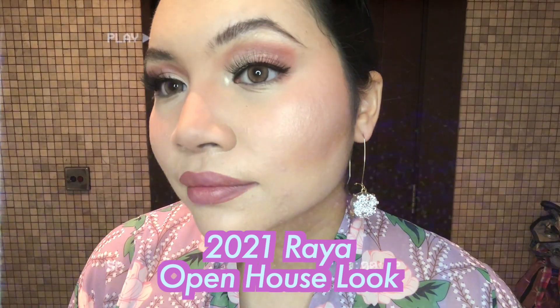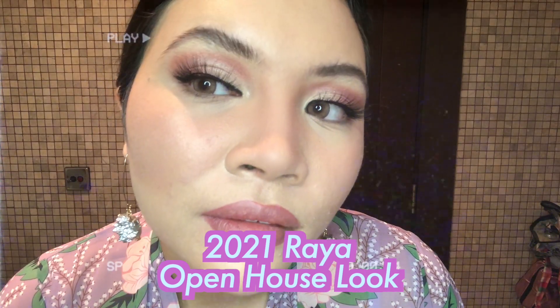Selamat Hari Raya — not just yet guys, we are still in the MCO. It's 2020, it's Nitoral time with Nita. Hey guys, so bye! I'm going to an open house — just kidding guys, I'm in my toilet, pretending that I'm actually going to a Raya open house.